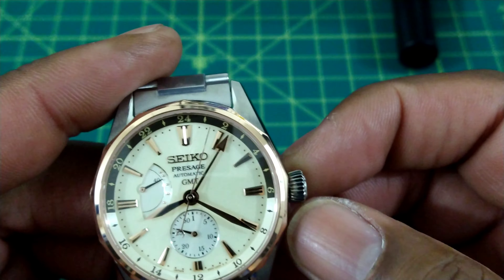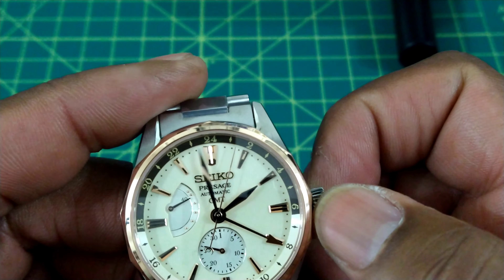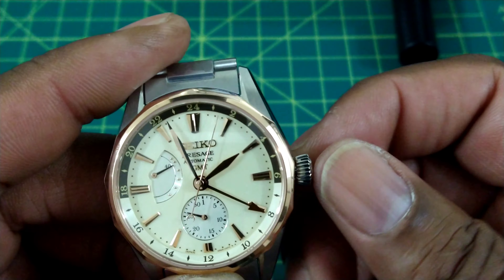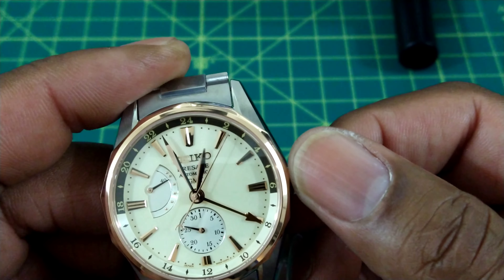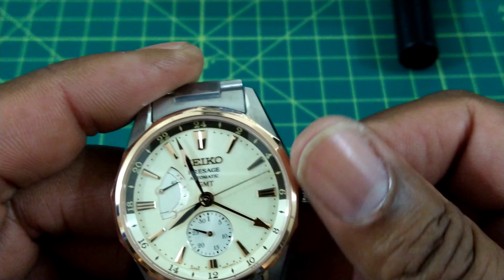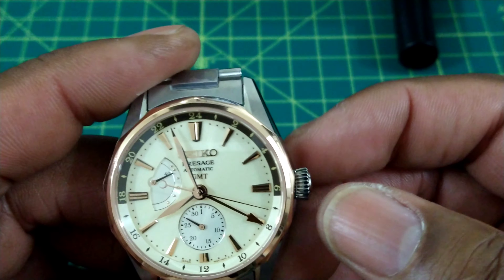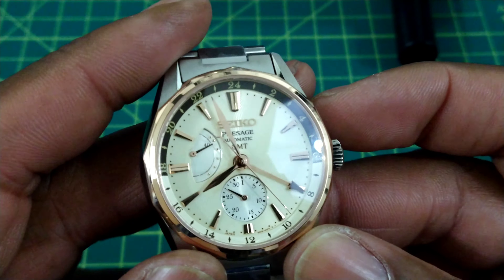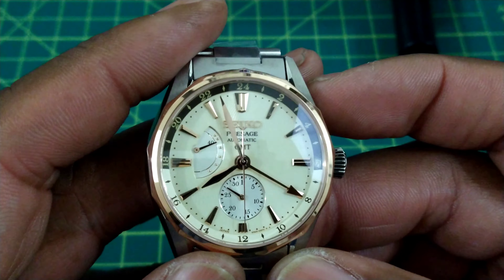To set the GMT hand, you pull it out and set the GMT hand first to whatever your home time is going to be — let's say eight o'clock in the morning. Then you push it in one click and set your local time. Your date is tied to your local time, so whatever your local time would be, that's how you set it. I like travel GMTs better than home-time GMTs where the GMT hand is tied to the date.